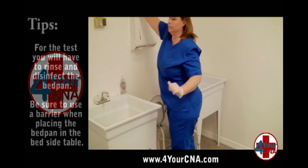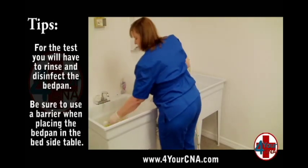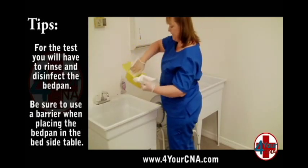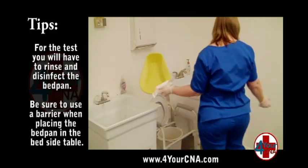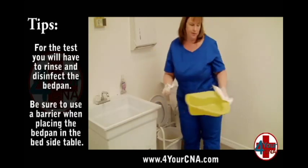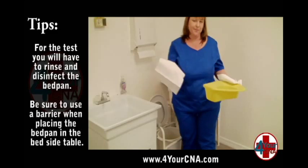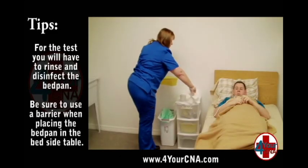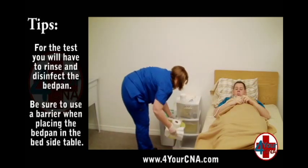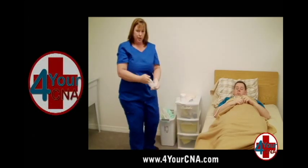Set the basin down in the sink and spray the inside with disinfectant spray. Use a paper towel to pick up the bedpan with one hand and get a clean dry paper towel with the other hand, using it to dry the inside of the bedpan, then discard this paper towel into the trash. Get a second paper towel to dry the outside of the bedpan and discard it. Get a third paper towel to pick up the toilet paper and set it inside the bedpan. Use this paper towel to open the bedside drawer and place the bedpan inside, closing the drawer with the paper towel. Discard the paper towels and remove your gloves.